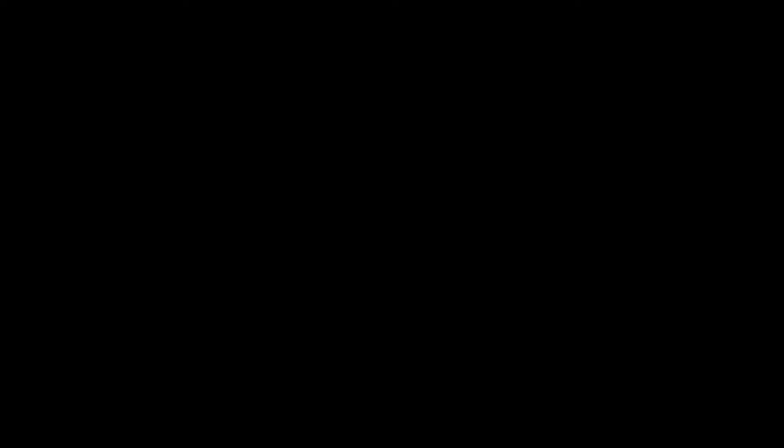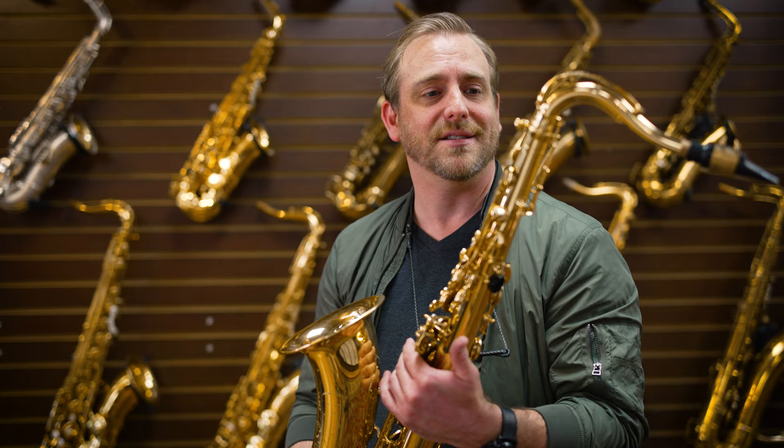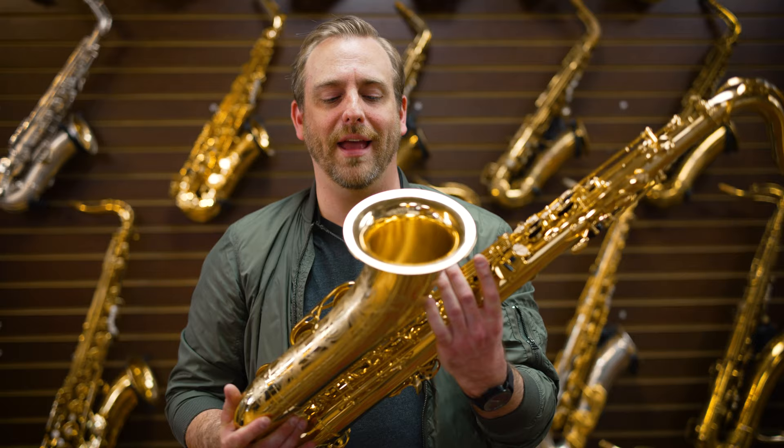This one plays really well. It seems pretty close to a Mark VI — not exactly, but pretty close. So now we have the Selmer Reference 36, and I'm pretty sure these are modeled after the balanced actions and super balanced actions from that era. We'll see how this compares.